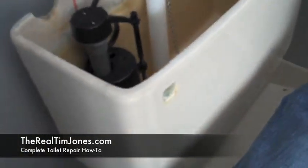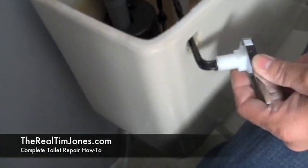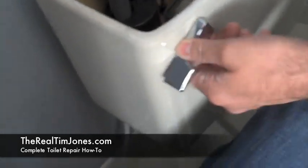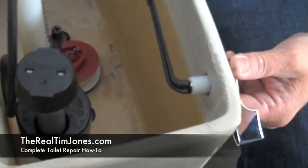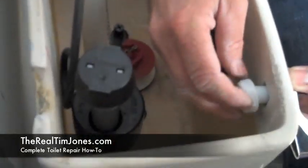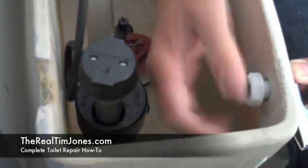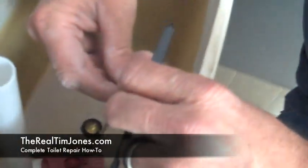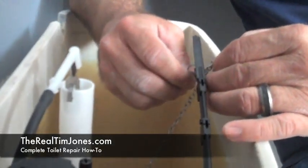Now we're going to put in the flush handle — it just slides into this hole. You have to angle it in a little bit and get it set in there just right. Then we're going to slide the nut on. Remember, this is a reverse-threaded nut, so it's not righty-tighty lefty-loosey — it's the opposite. Now that the flush handle is in place, we're just going to attach the chain from the flapper to the flush handle using the chain and hook. You can adjust it by changing which link you hook the handle to.